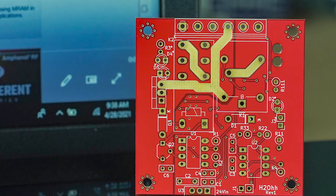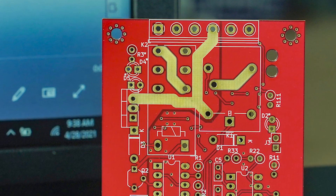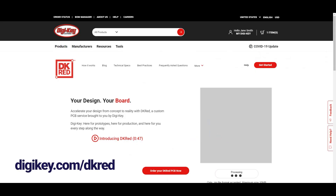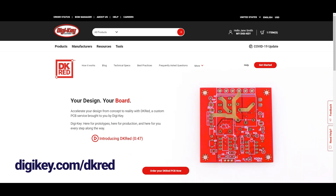Here's a pro tip. One way to get more current handling capacity with a one-ounce copper board is to design the board with thick traces and add an excess of solder to the trace. Be sure to visit digikey.com/DKRED to get started on your custom PCB order for your next prototyping project.